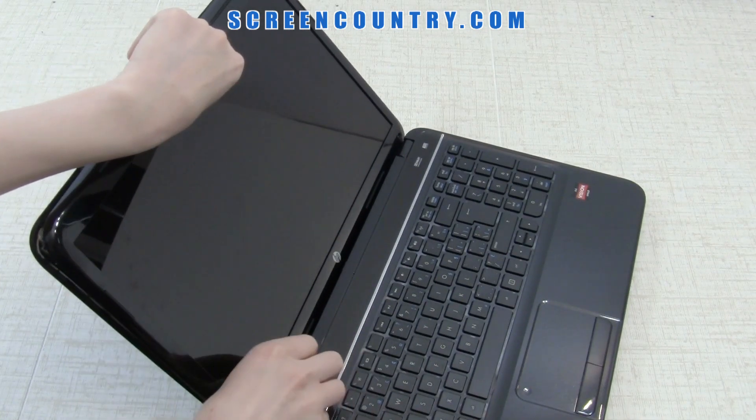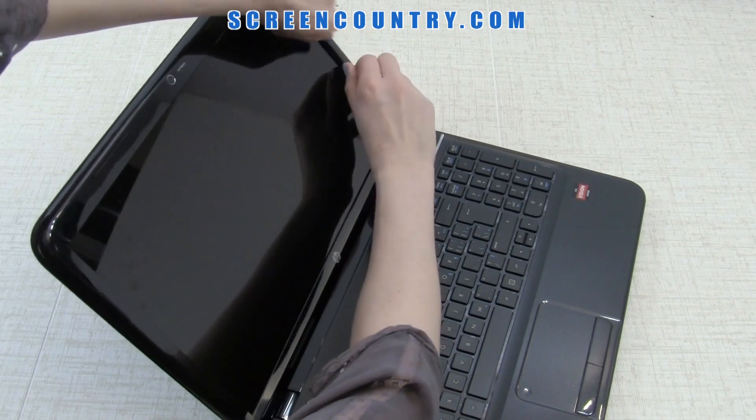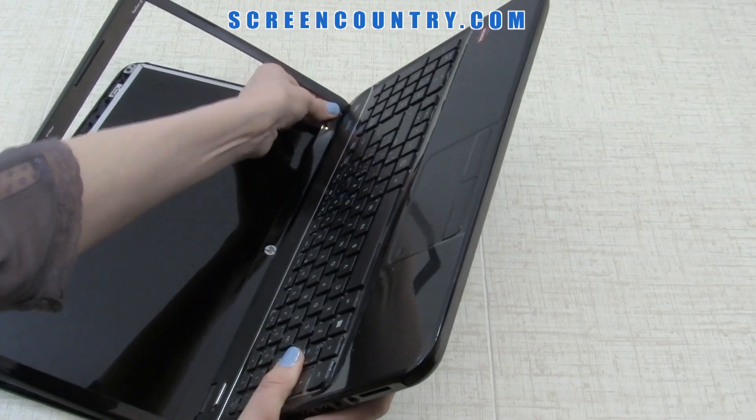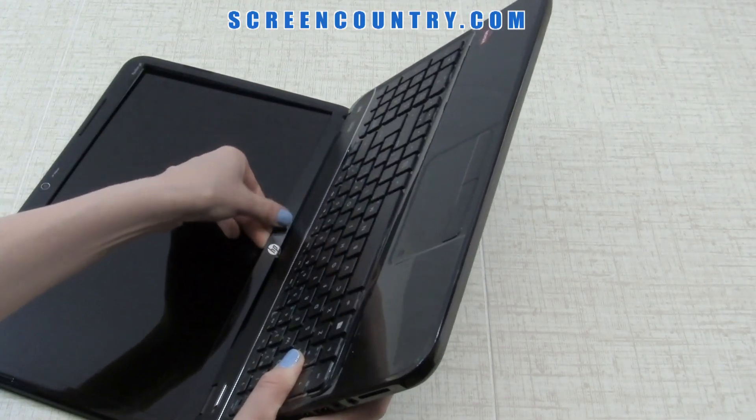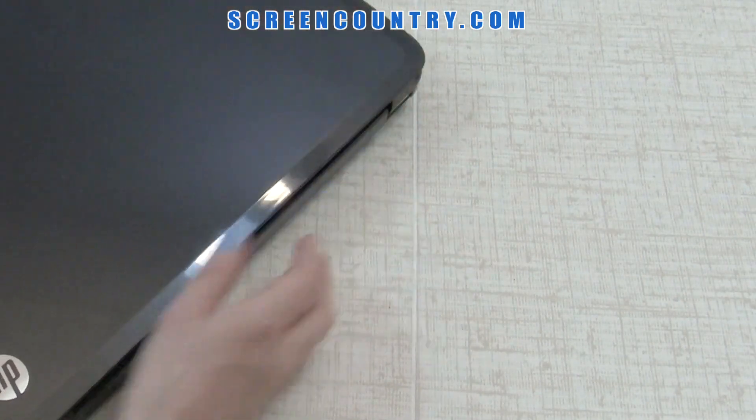Start from one side, gently prying the plastic away from the screen, and move to the top towards the other side. In order to remove the bezel completely, separate it from the back cover on the outer edge as well.